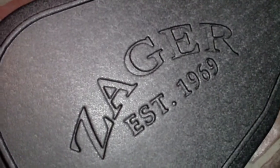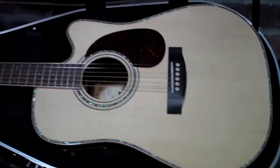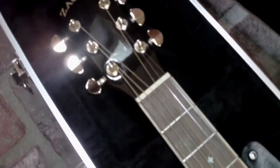Guitar Shootout: Zager Easy Play ZAD900CE vs. Taylor. I've heard all the hype on these Zagers. I finally had to try one to really see if they were all that they said they were. I gotta tell you, they really are. This guitar surprised me the most out of any guitar I've played this year.